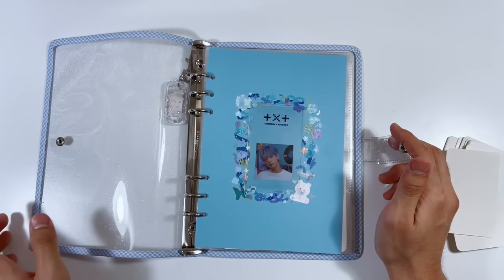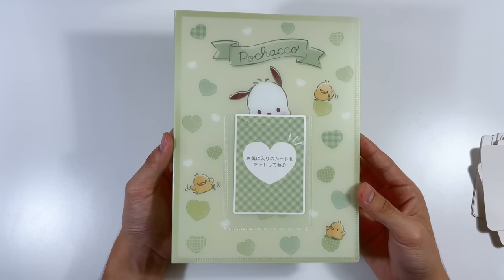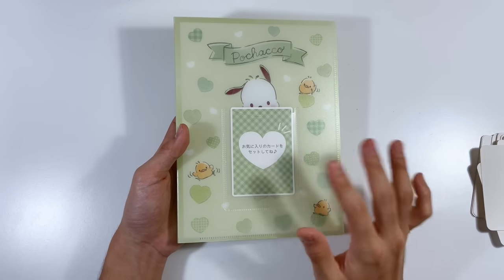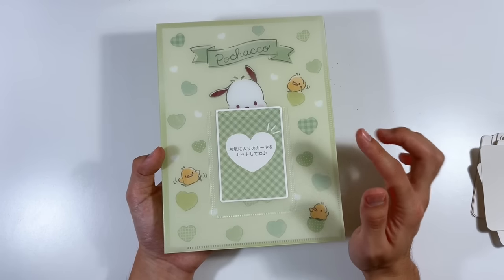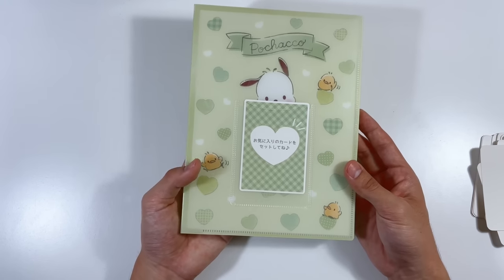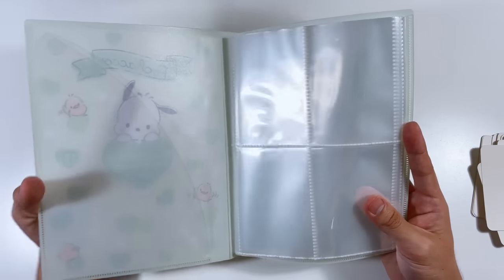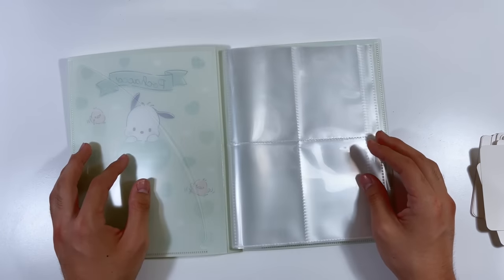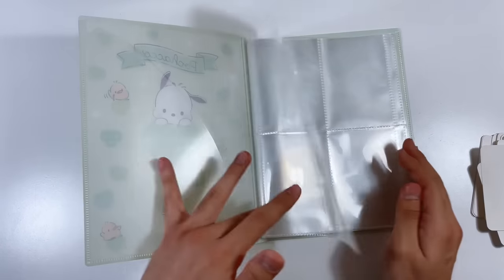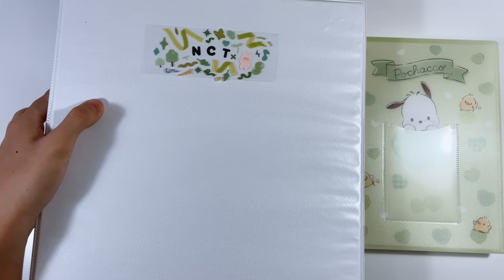One down! Moving on to the next binder — this green one is from Amazon Japan. I bought it directly without a proxy and shipped it to my house. It's a cute little Sanrio binder. I actually saw it from Randy because he bought the same one — I got it to match NCT's green color theme. It already has a little pocket for a photo card on the front. The downside is you can't add or remove pages — it comes with a set amount.